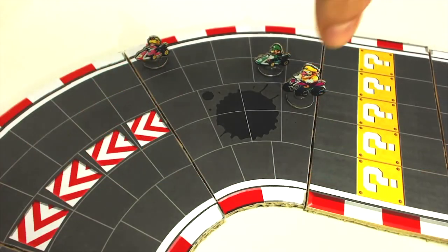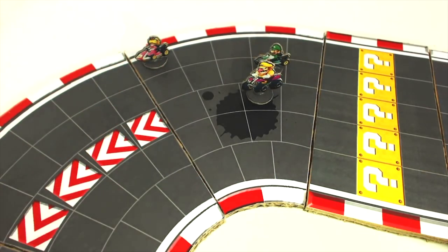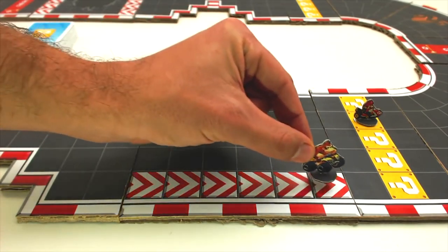In order to do this, as in the famous console game, you have to avoid obstacles and use items to attack other players, and defend yourself from them.